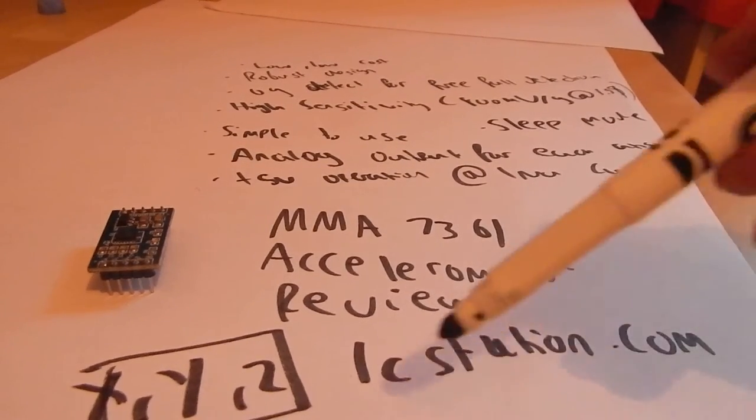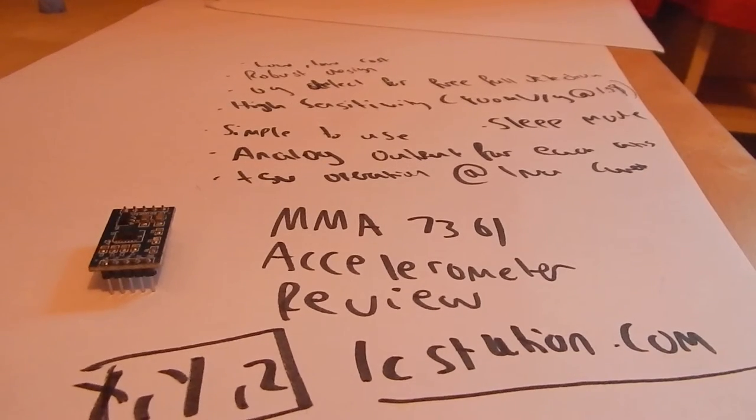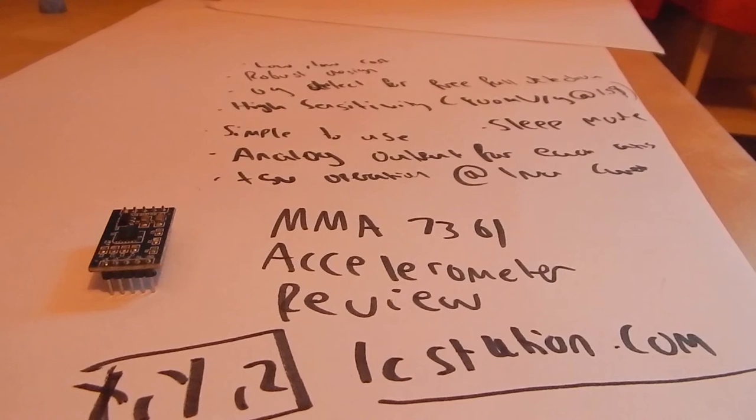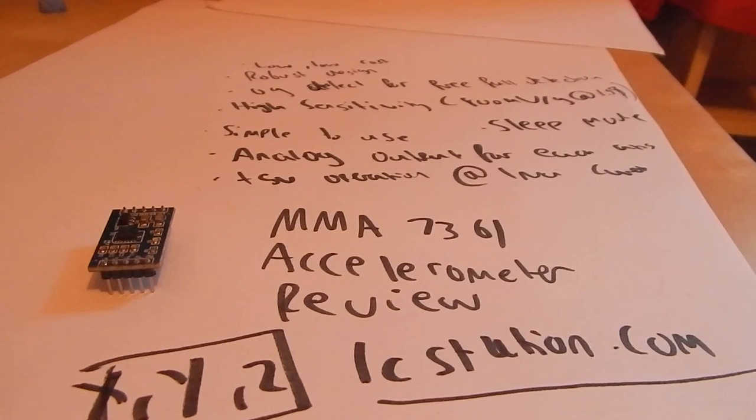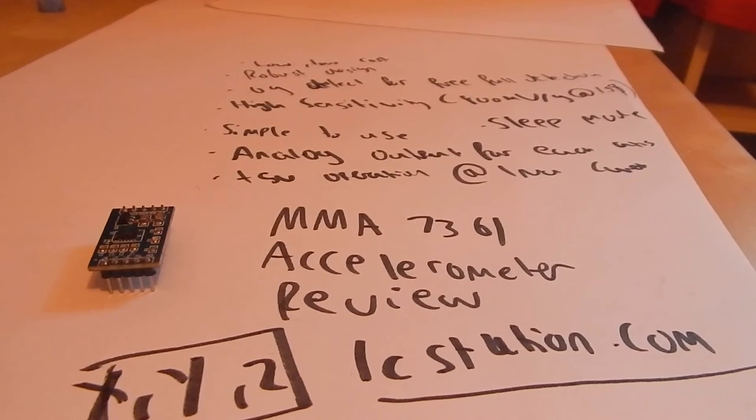I got it from icstation.com. They gave it to me for free as long as I did a little review of it, which I'm going to do now. Also, don't forget I'm going to do a project on it within the next week probably. But this is just a quick review — part one of my accelerometer tutorials.